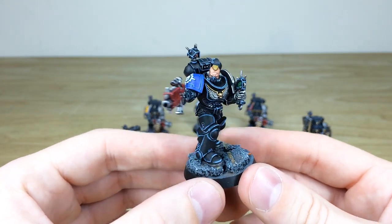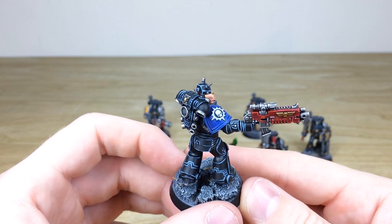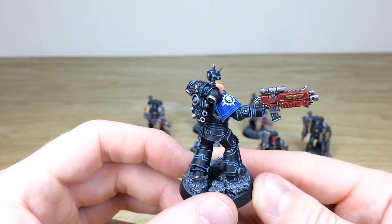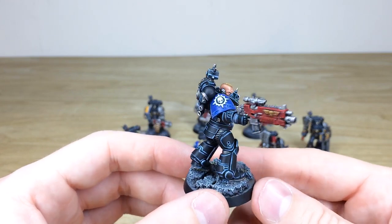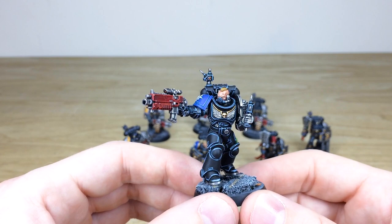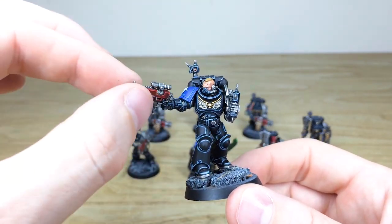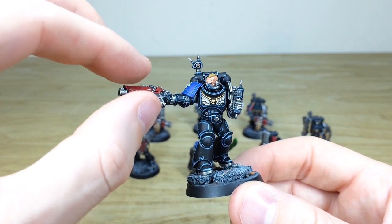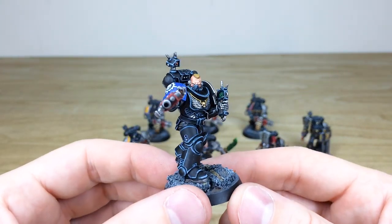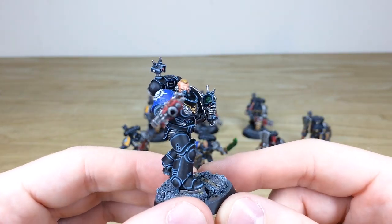Now, you're going to have to forgive me because I'm not too familiar with this chapter symbol — anyone who knows, put the name of the chapter in the comments because it's currently lost me. I did know before I started recording but it's slipped my mind. Anyway, really cool space marine in a very stoic pose. Again, the bolter is fully magnetized so it can be changed to different positions.